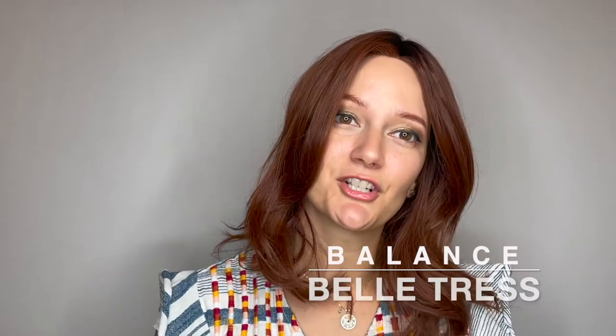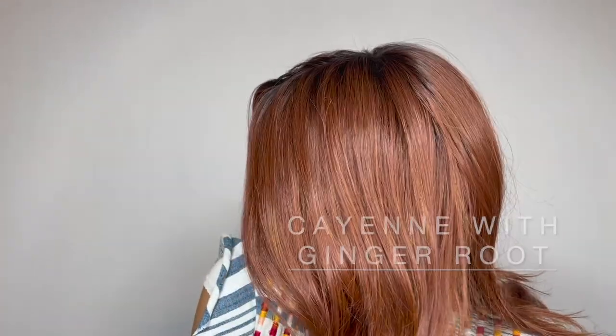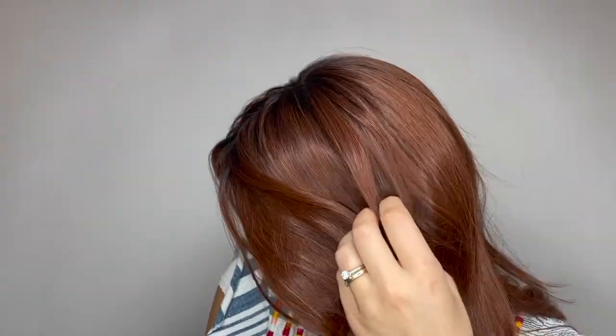This is Balance by Belle Tress. She comes in many different colors. This color is cayenne with ginger root — a beautiful dark red color with darker roots.